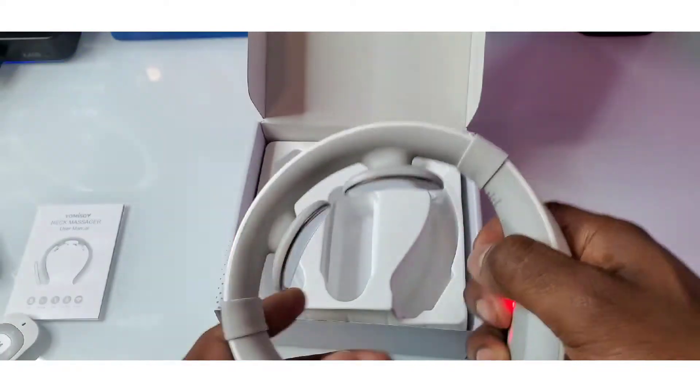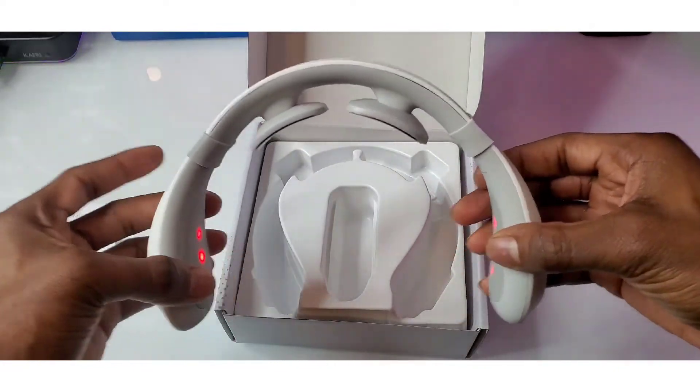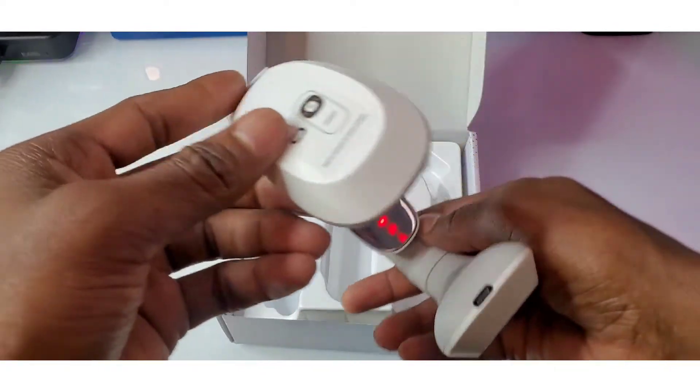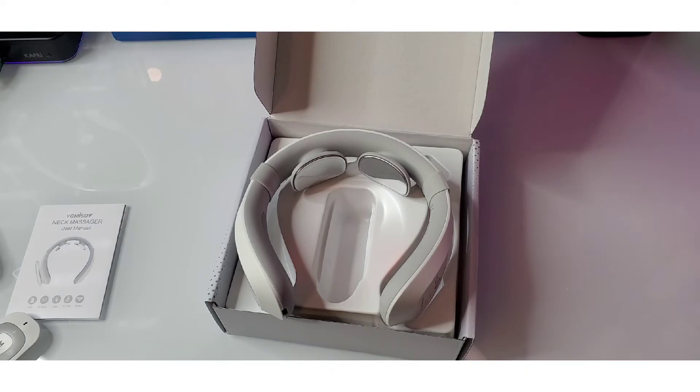It's a one-size-fits-all — put it around your neck, one size should fit all. There's good elastic stretch to it. With no further ado, let's slap this bad boy on and see how it does. Ladies and gentlemen, this is what it looks like when you're rocking it around your neck — it gives you a massage. The heat source on this bad boy is truly amazing.